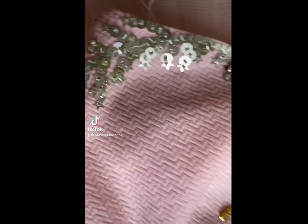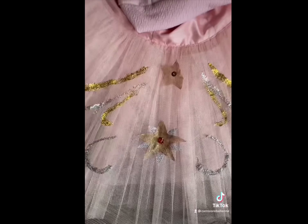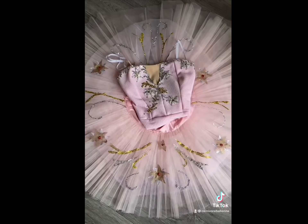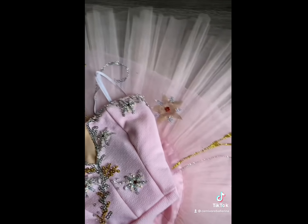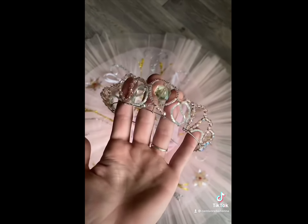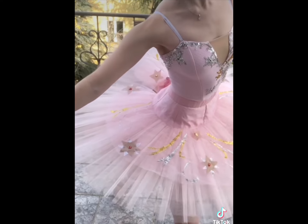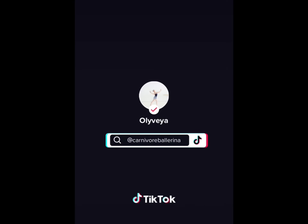That's it for the costume! I did make a matching tiara and earrings which I'll put in another video since this one is getting too long — that one will be more of a tutorial. This is what the costume looks like. Obviously nothing at all like the Mariinsky one because that one is stunning, but this is my recreation. I'm kind of proud of it — it turned out well for what I had, it fits, and it's wearable. Thanks for watching and check out my TikTok!